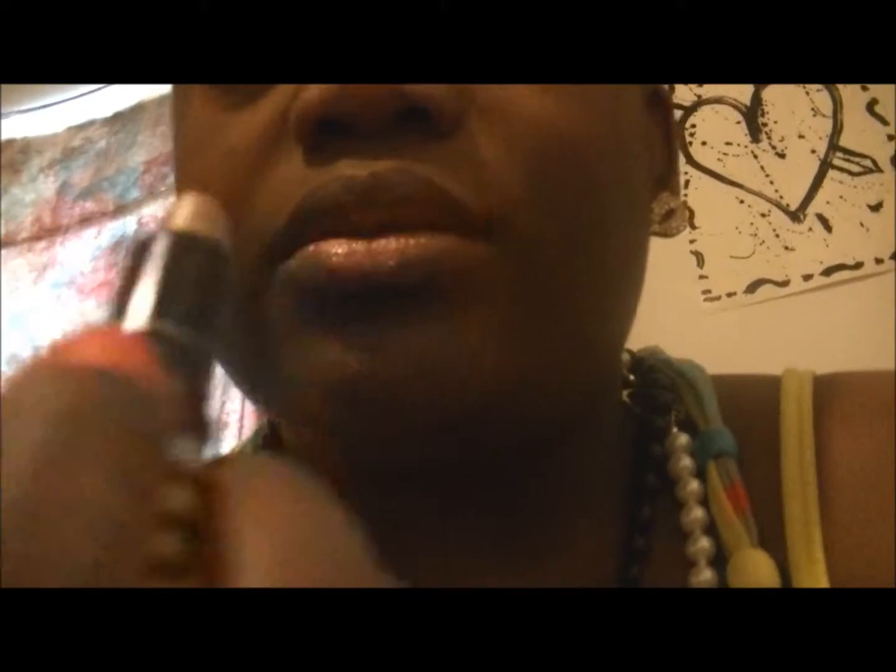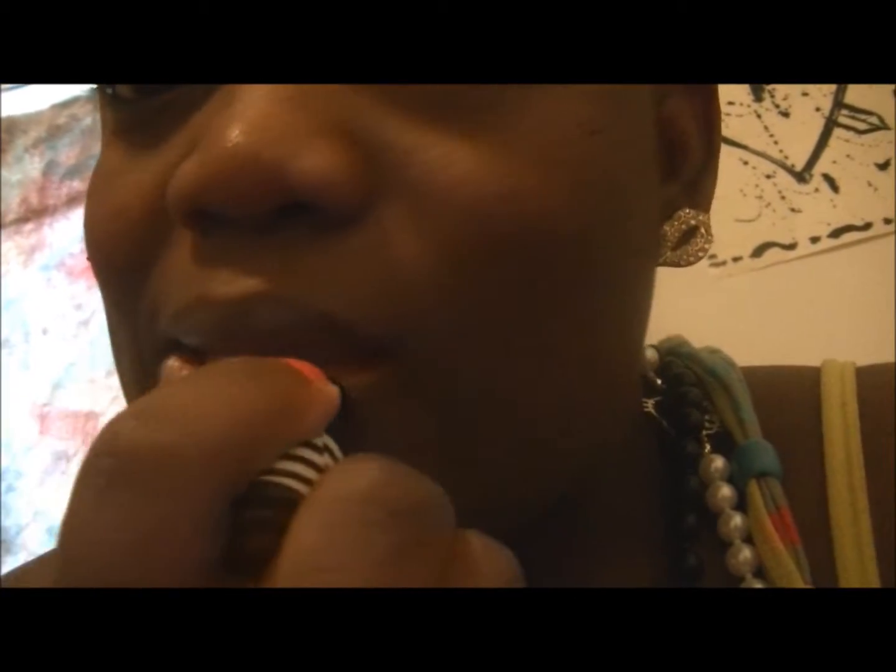So I'm just gonna take 'To Catch a Sailor' and apply it to my bottom lip. All right, so now I'm gonna go ahead with Rhythm.